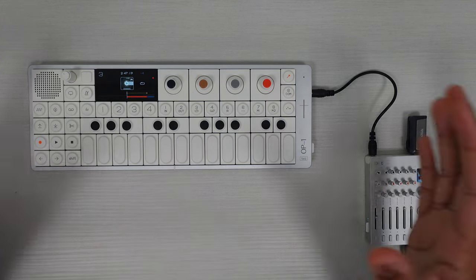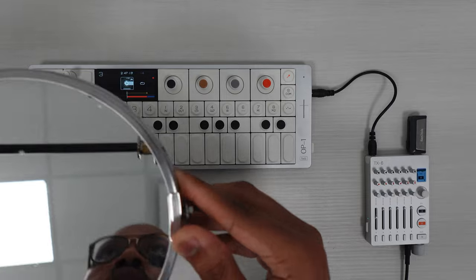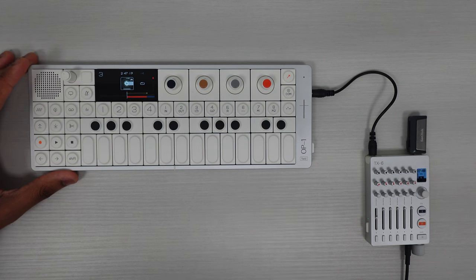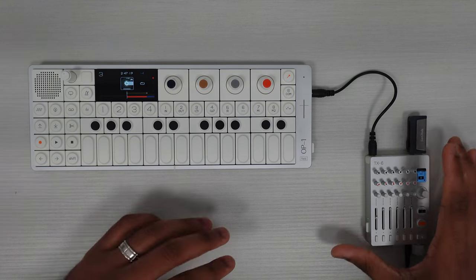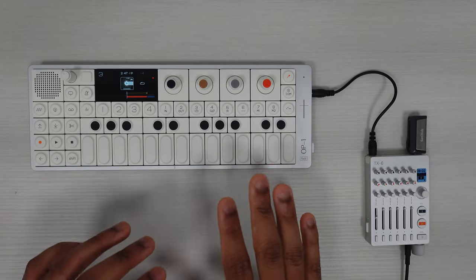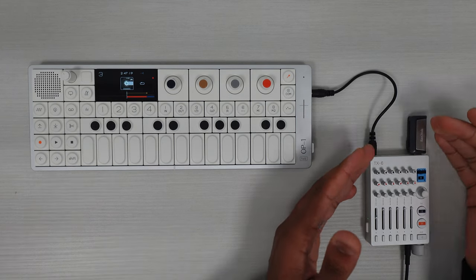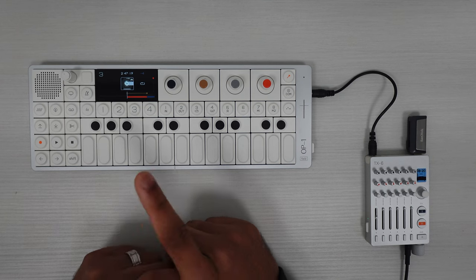Regarding the TX-6 right now, I'm using all Teenage Engineering gear — the OP-1 Field, the TX-6, and the M1 headset. I want to dial this setup in so that it's turnkey: I can come in, the headphones are already connected, and the levels are perfect. As you can see, there's a USB stick, so I'm recording to USB directly and then using that audio file over the video file. I think that's a really unique and good setup.